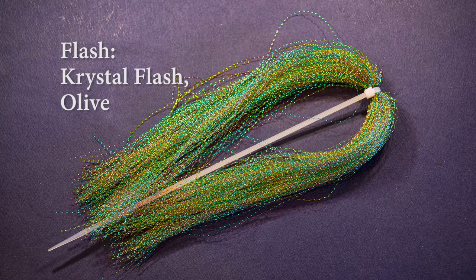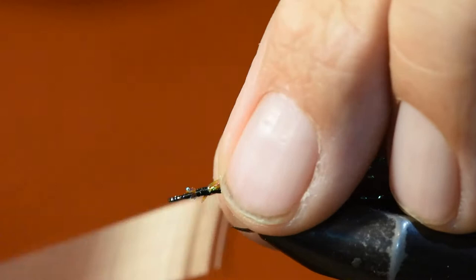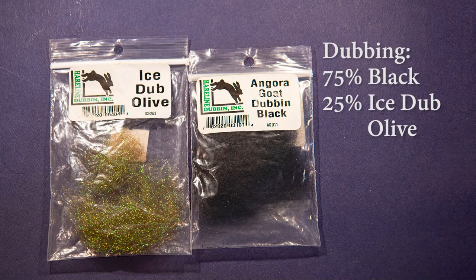For some flash off the back end of this fly I'm using a little crystal flash in olive. I'm going to tie in my crystal flash right up toward the head and wind it all the way back to the tail set position, then clip off the excess leaving a tag of about a quarter inch — maybe even a third of an inch — off the back end of this pattern.